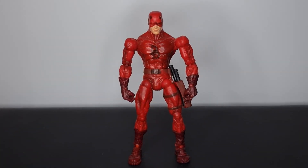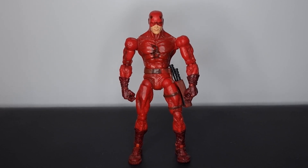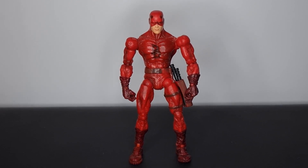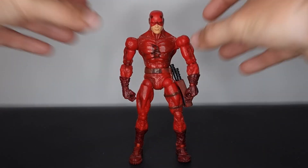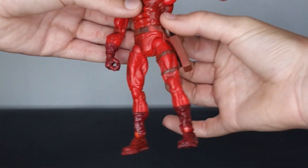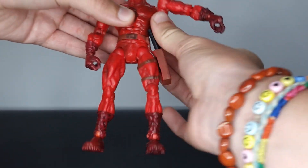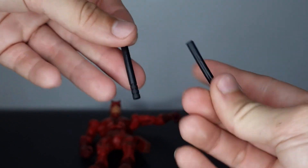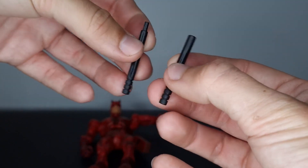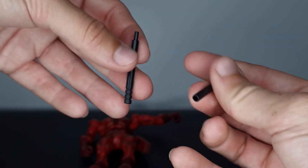Here is Daredevil as he arrived from eBay. There's not much going on accessory-wise or any of the original packaging — I'll throw a picture of the original box up on screen. The only other thing I'd mention is he does not come with his original billy clubs, and what we get here looks to be way more modern, from a newer Daredevil action figure, because we've seen these time and time again with the newer releases.